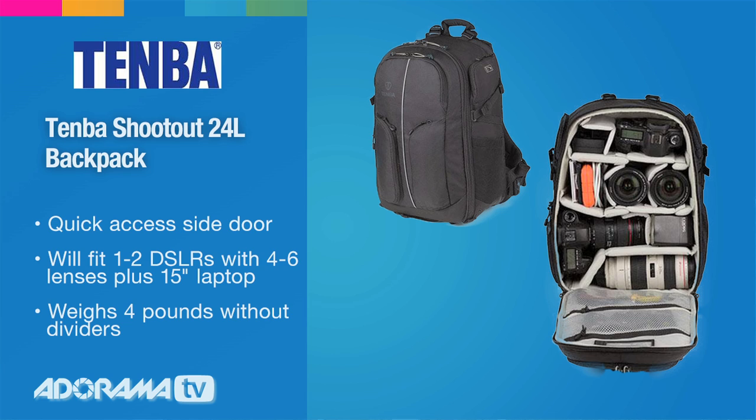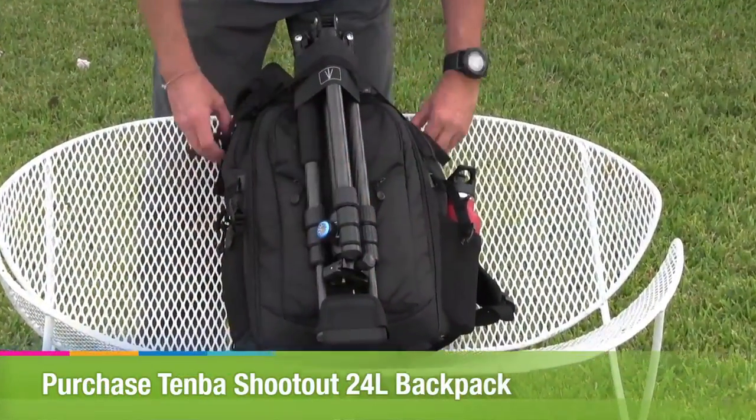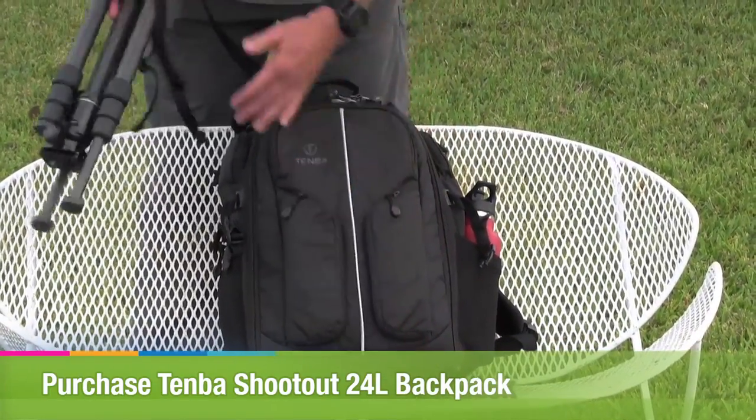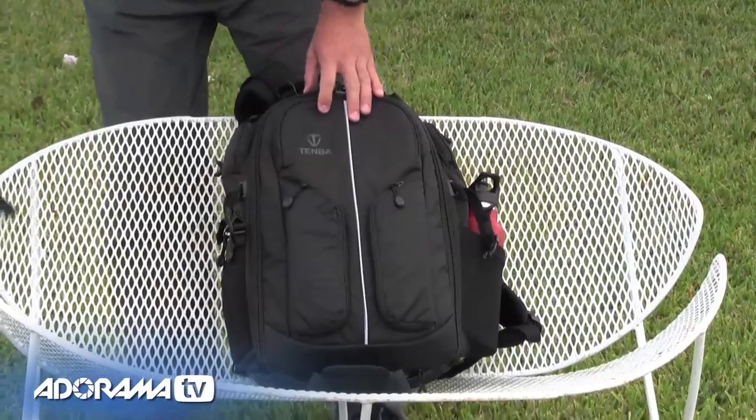There are some things about this that make it perfect for travel photography. It's made to be really lightweight and rugged. On the front here, you can see that this has got a suspension system for a tripod. I'm going to take my tripod off really quickly — you can see this actually folds away. This is a carbon fiber Benro Travel Angel tripod. We're going to put that to the side.